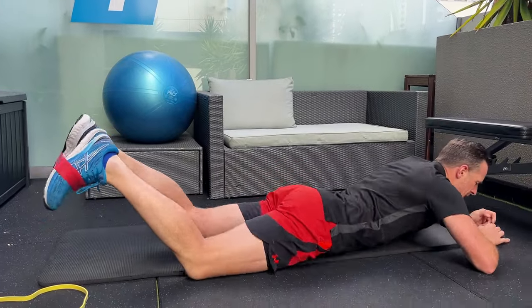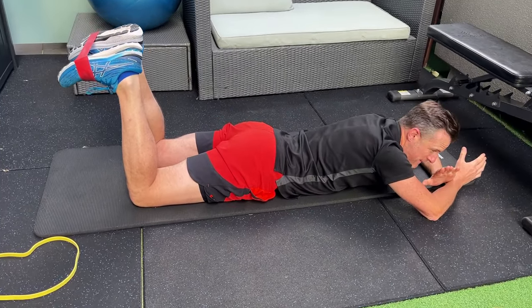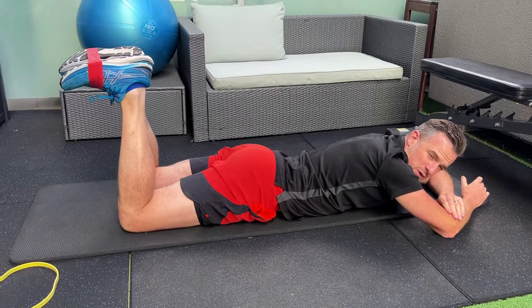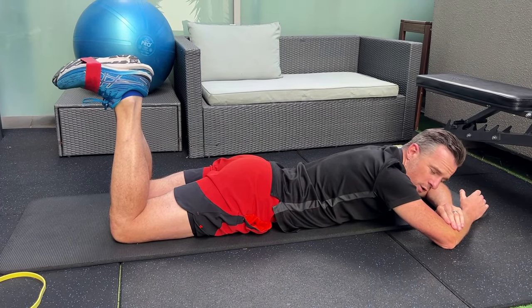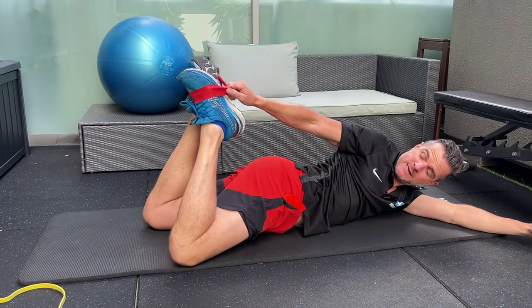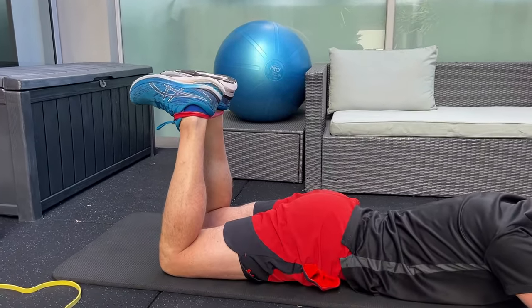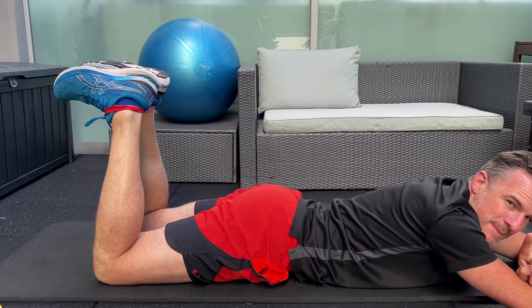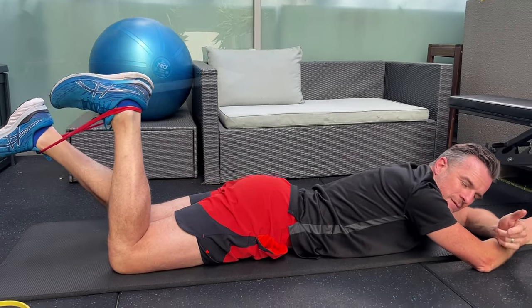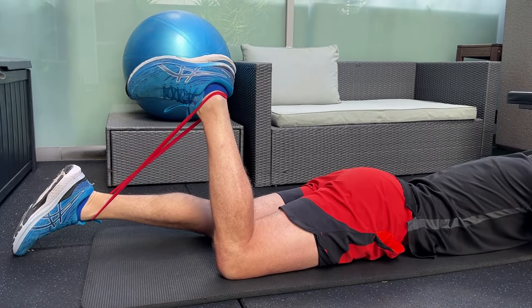With this one, imagine you're on a hamstring curl machine. You want to start prone with your knees bent. If my right hamstring is the one I want to work on, I'm going to move my left foot in. Once you've got the band positioned, move it to the back of the heels so it doesn't flip off. Then use your right hamstring to keep your knee at 90 degrees and push your left leg down — as you push down, the demand increases on the right hamstring to hold it there.